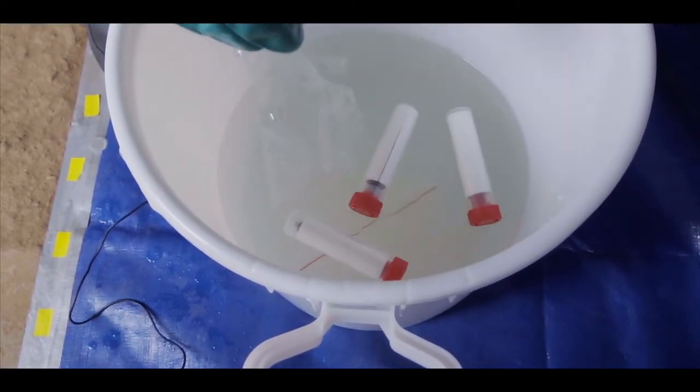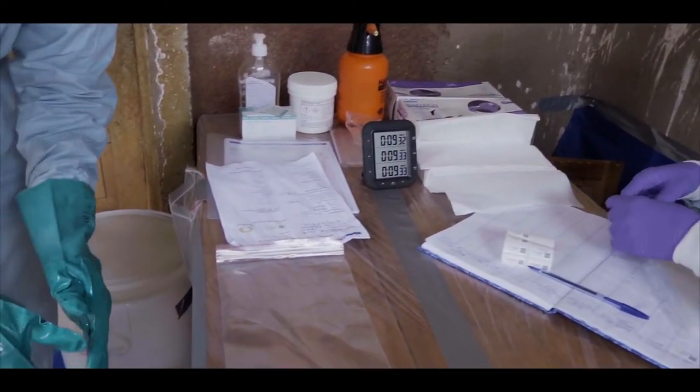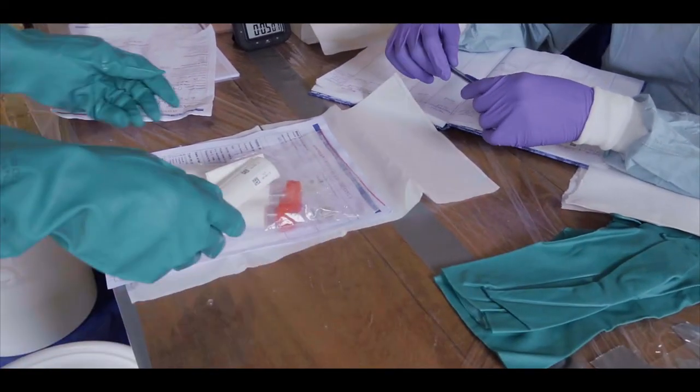The samples must be immersed for ten minutes. In the meantime, as those ten minutes take place, we do documentation, and then the sample can go inside.